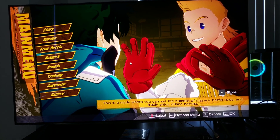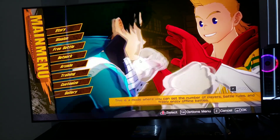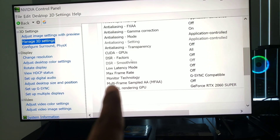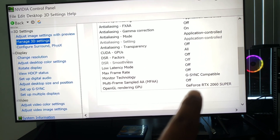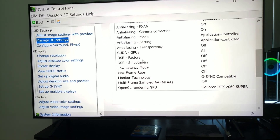If you have the latest Nvidia drivers, you'll be able to take advantage of G-Sync. I'll show you here as I toggle the menu — you can clearly see it says 'Monitor Technology: G-Sync Compatible,' and my graphics card is the GeForce RTX 2060 Super.